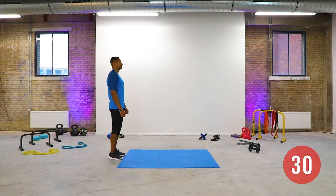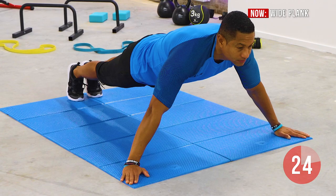Get into high plank position with your arms at a 45-degree angle with the floor. Keep your core tight and push your toes into the floor. Focus on your breathing and keep your abs tight.